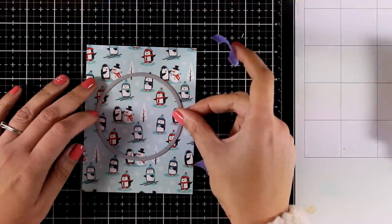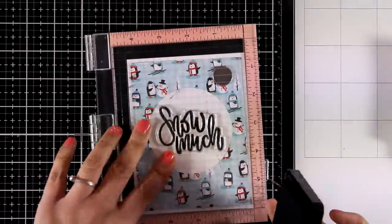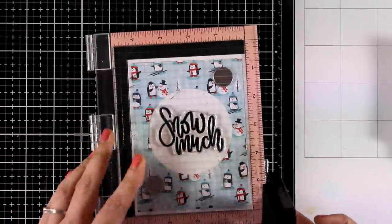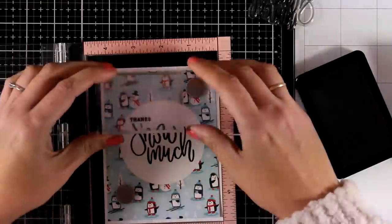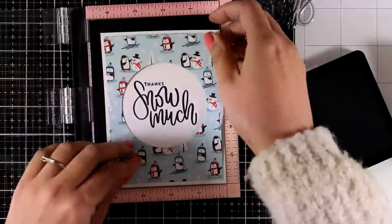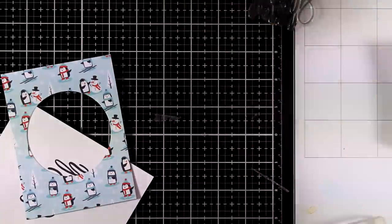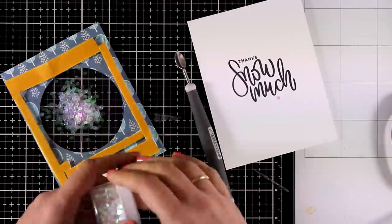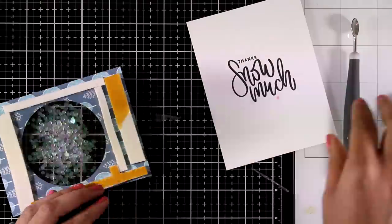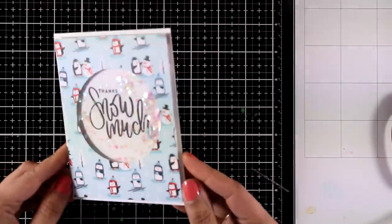I love shaker cards, and in my 'one kit, ten cards' videos I usually end up with one shaker card — and this is today's. I used the beautiful pattern paper with penguins and snowmen, cut out a window at the center, temporarily placed it on the card base to stamp the sentiment inside, completing it with 'Thanks' so the full sentiment reads 'Thanks Snow Match.' I removed the panel, added acetate at the back of the window plus foam tape all around, poured my sequin mix on the inside, removed the foam tape backing, and stuck my panel on top. Here is my shaker card — quick and simple to make but so much fun to receive.